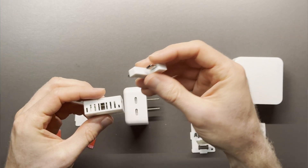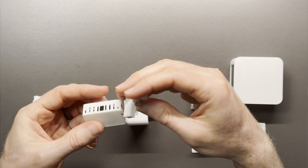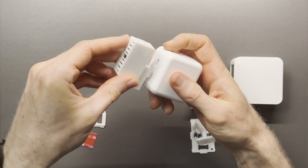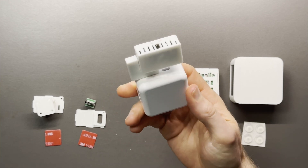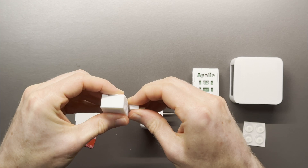My favorite accessory is the outlet mount, which is an L-shaped USB-C to USB-C connector that plugs into a wall power brick. I prefer this not only for the wire-free look, but also the ease of setup and sensor stability. With millimeter wave radar, it's important that the sensor is very still since it can detect subtle movements.